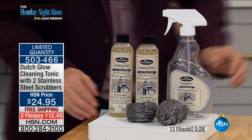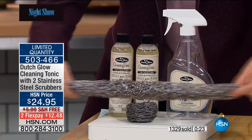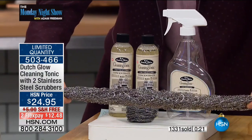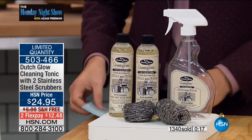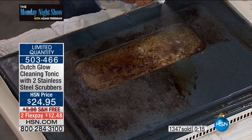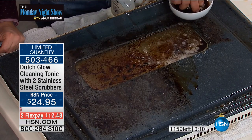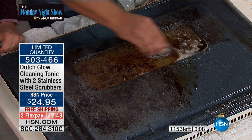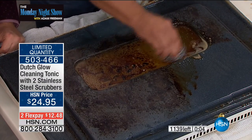You get two of these scrubbies with it, which are stainless steel — there's enough there to stretch across two football fields in length. On the oven door, even on glass, look at that. I'm just using my fingers, but for really tough burned-on stains, we used a blowtorch to burn gravy onto this oven door — that's way hotter than your oven can even get.